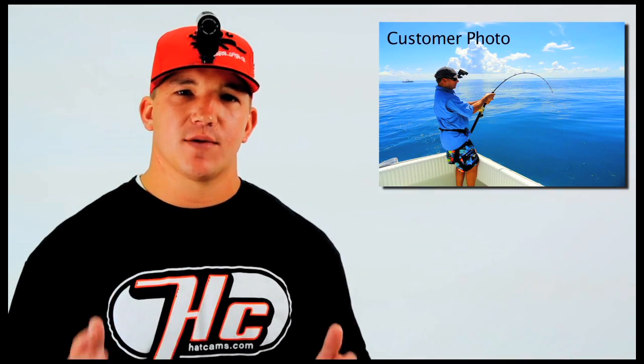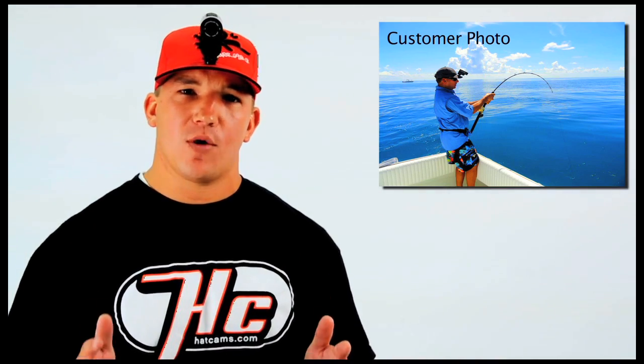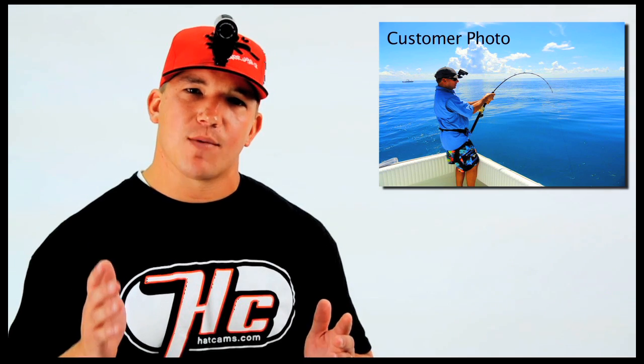We've designed the Hat Cam to maximize stability. And as you can see, the camera is secure to the mount. Once you begin filming your favorite activity, you're going to forget the camera's even there.